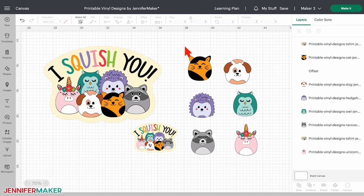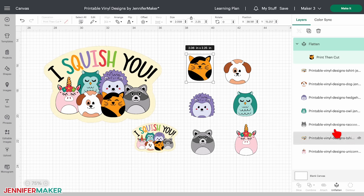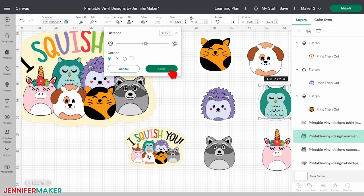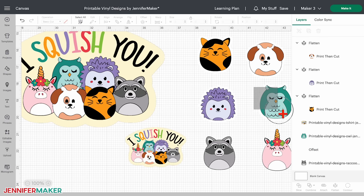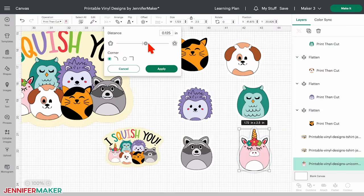Now we need to make sure the design and its offset print and cut together. To do this, drag a bounding box around both the image and the offset behind it and choose flatten. If you chose white for your offset, it might be hard to see, but it's there. Repeat these steps to create the border for the single stickers. I'll leave the three-and-a-half-inch group sticker as is because it already has a pretty yellow background, but if you want to add a border, just follow the same steps.